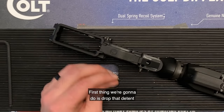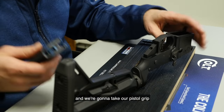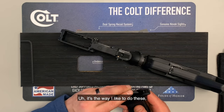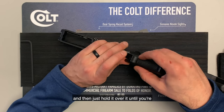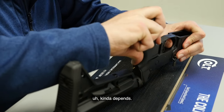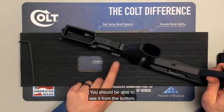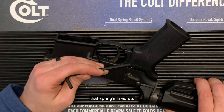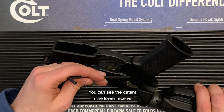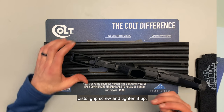First, drop the detent into the lower receiver and make sure it's seated in there pretty well. Then take the spring and put it into the pistol grip, and hold it over the lower receiver until it's seated. Make sure the spring is lined up with the detent — you should be able to see it from the bottom. Make sure the spring is vertical and hasn't bent off to the side. You can see the detent in the lower receiver and the spring sitting right on top of it. Then just put in the pistol grip screw and tighten it up.